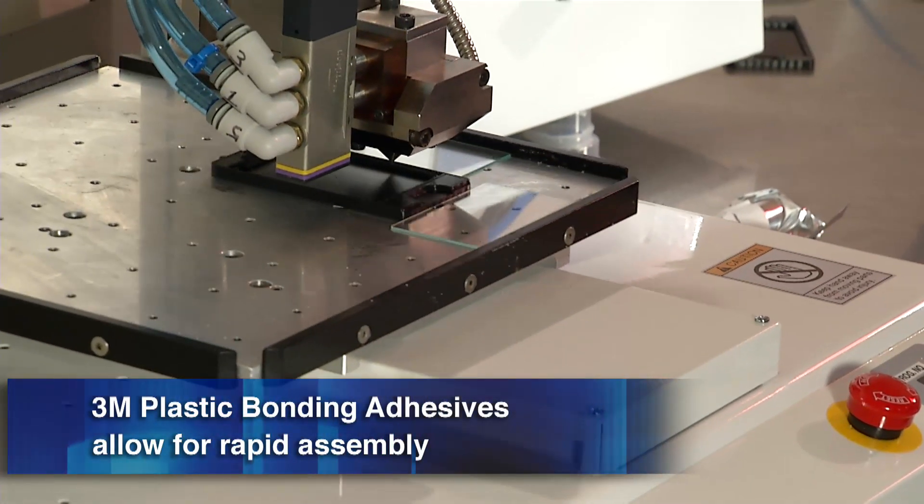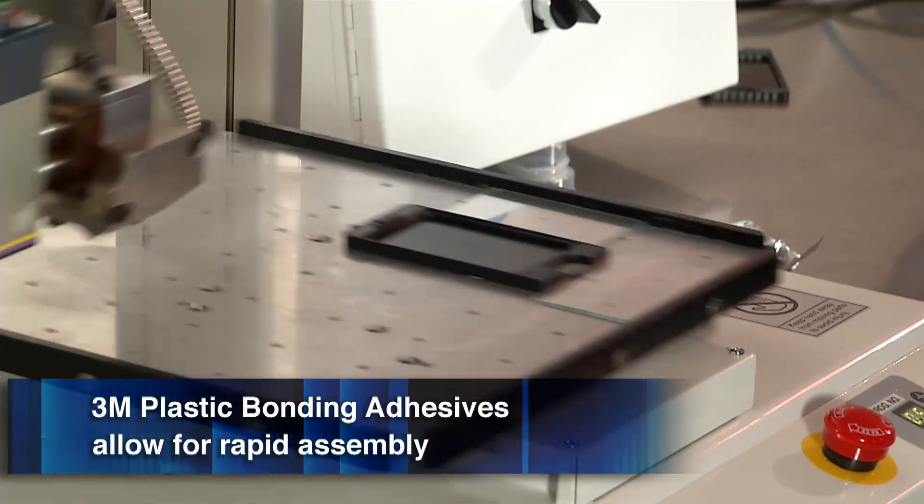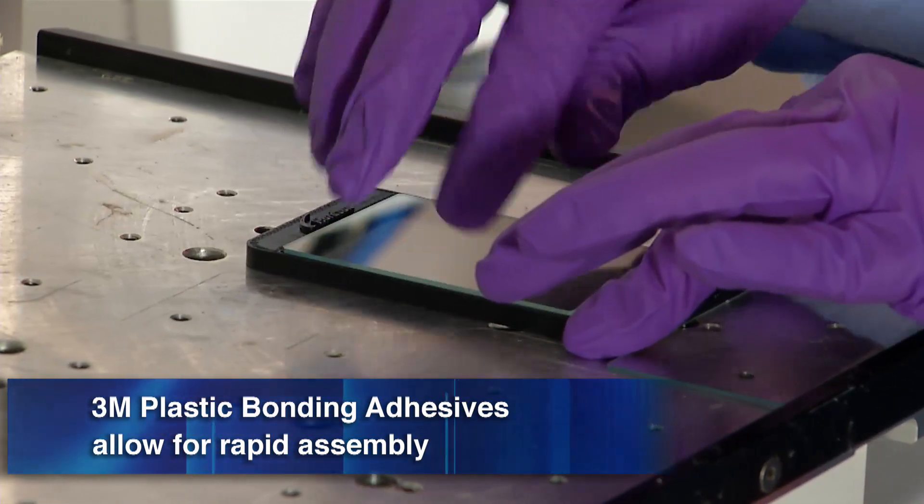The Unity PureJet heats 3M Plastic Bonding Adhesives as it jets, so the operator enjoys controlled open time and high tack, which holds parts together for immediate handling and rapid assembly.